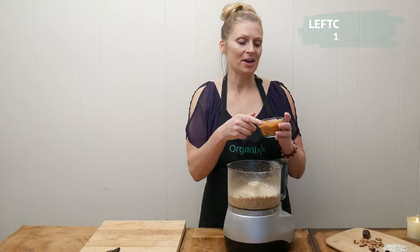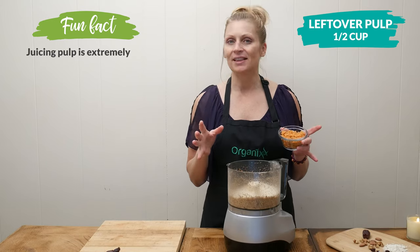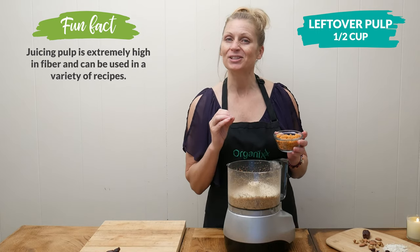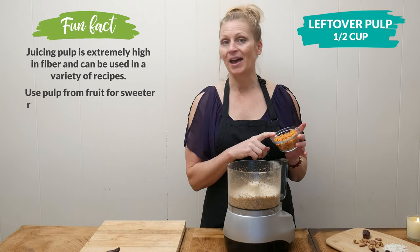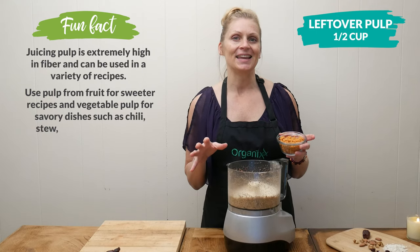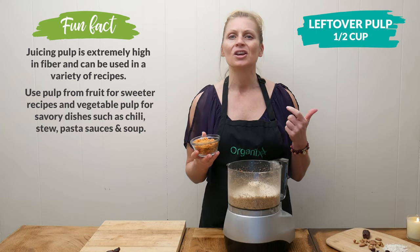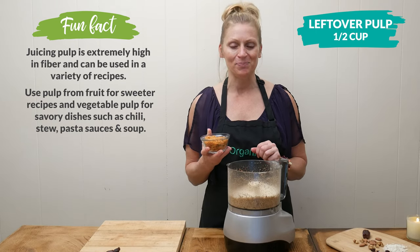Next let's add one half cup of leftover pulp from juicing. I cringe when I think of throwing this away because it is one of the best foods to feed your good gut buddies. I'm using a mixture of apple and carrot, but feel free to experiment with whatever you're juicing that day. Keep any leftover pulp in the refrigerator — you can add it to sauces, dressings, salads, and smoothies. It's such a great prebiotic boost.